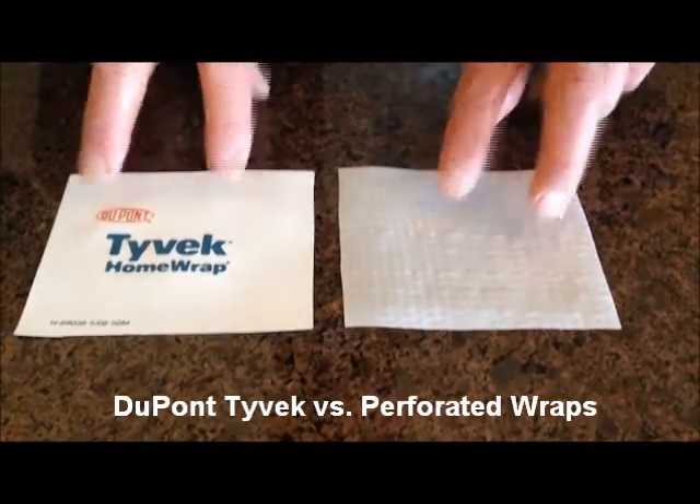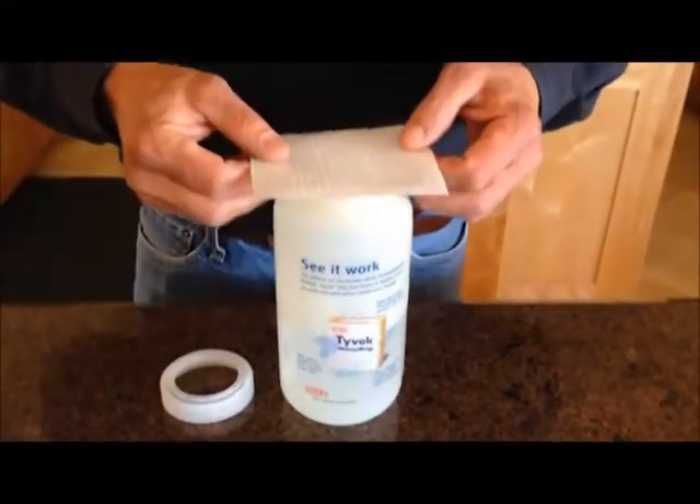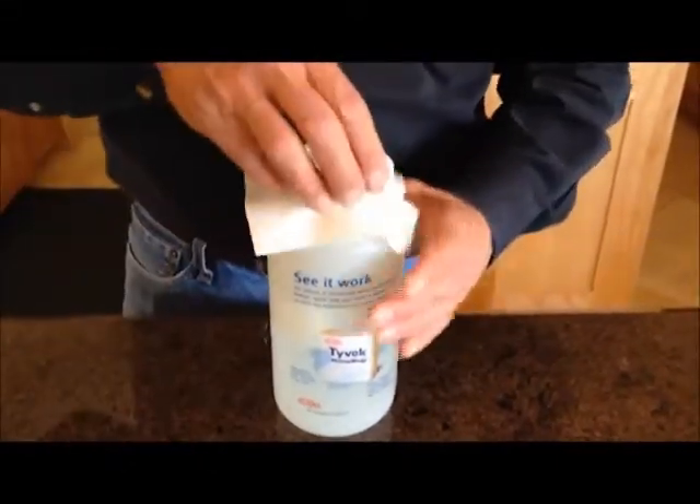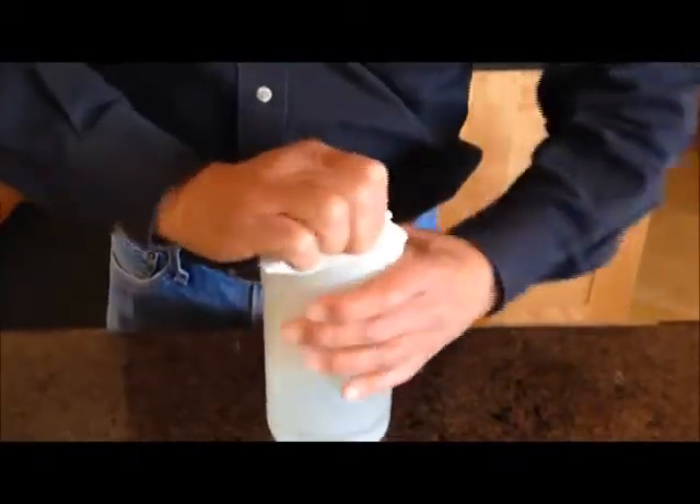In order to provide a good solution to which one works right and which one doesn't, let's take the competitive wrap. I'm going to put that on top of the bottle and attach the cap and secure that onto the bottle. You'll notice that I filled this bottle about one-third full of water. We expect two primary things from a weather barrier: one is to stop air from leaking through the material.